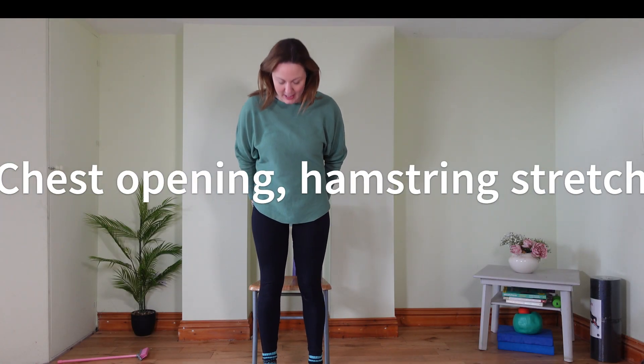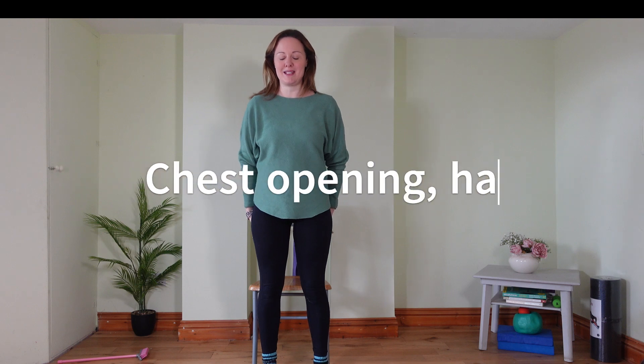We'll start standing tall, feet hip distance apart. Check your posture from head to toe. Feet parallel, back long and neutral, so tuck your pelvis under slightly. Sink your shoulders down your back, open through your chest without arching forward. Stand tall, take a nice deep breath in and out. Feel your shoulders sink down your back as you exhale. Feel your chest expand as you inhale.